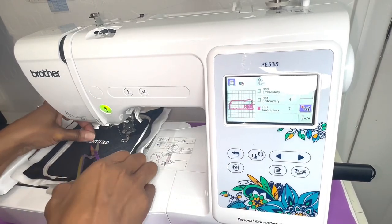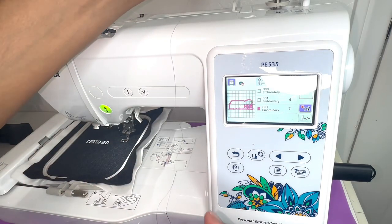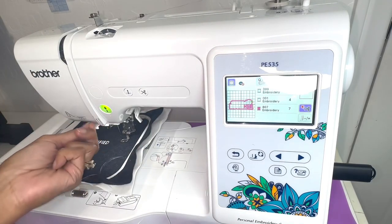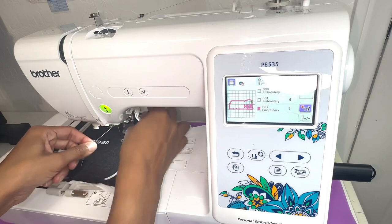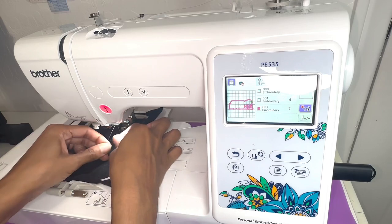The first thread is complete, so I went ahead and cut the thread and now I'm moving on to the next color. I'm putting in this pink thread here — same steps, I'll loop that around and go down, back up, back down, then thread that through.